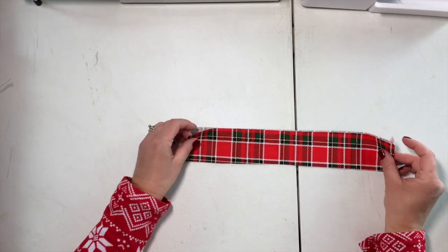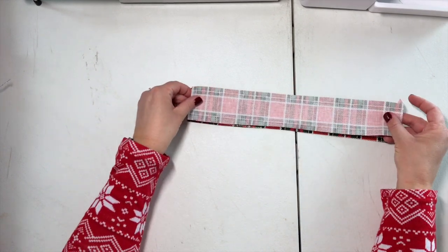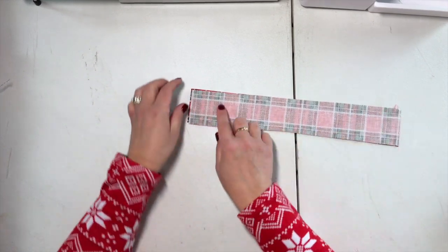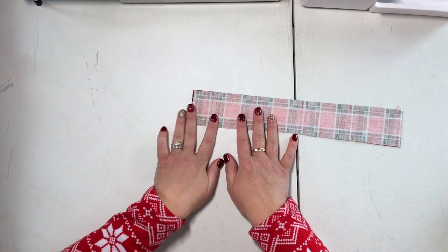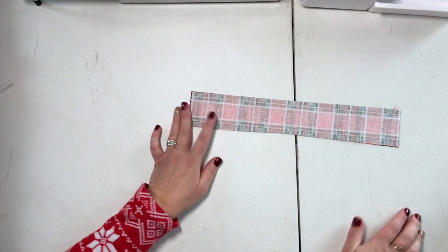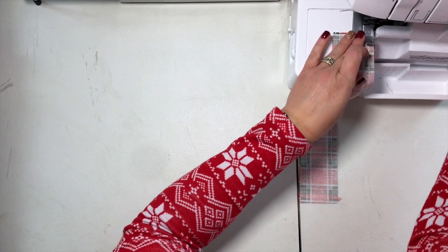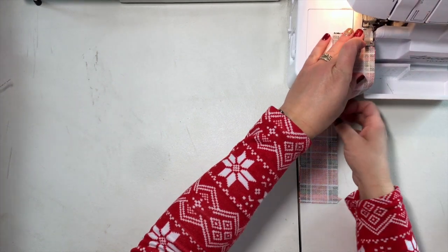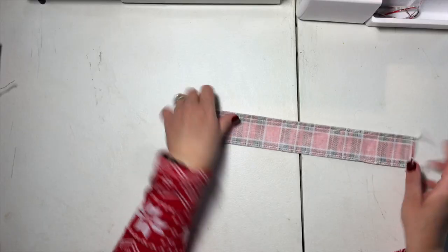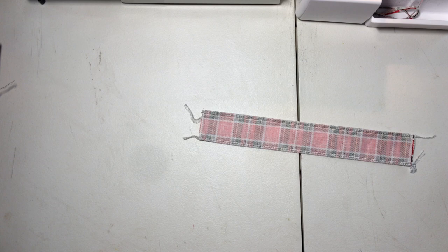We're going to start with our strap pieces. You're going to take two of your strap pieces and put them right sides together, sewing with a three-eighths seam allowance on each of the long sides. You're going to repeat with the other set of straps, and then turn them right side out and press flat.